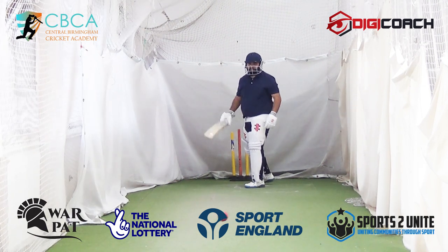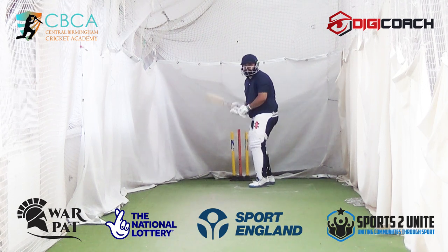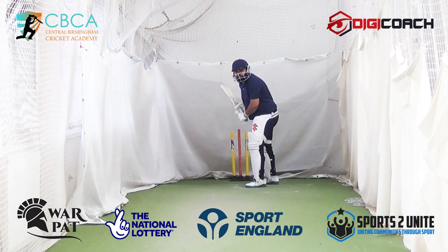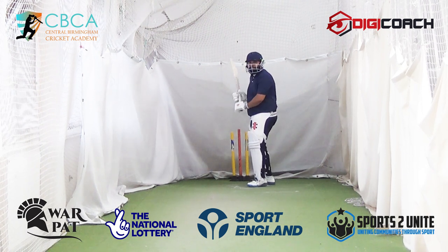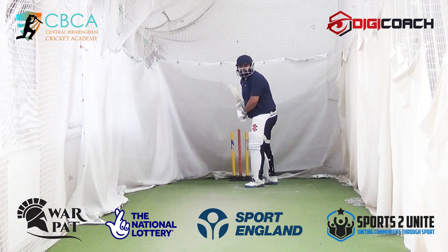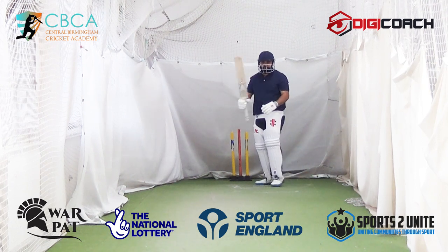Good. You're looking to control your hands there. Good. Now let the ball come to you a bit more — still reaching. Yes! That was a shot, boy.